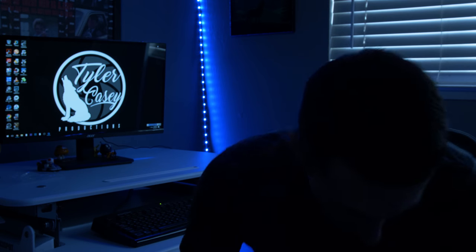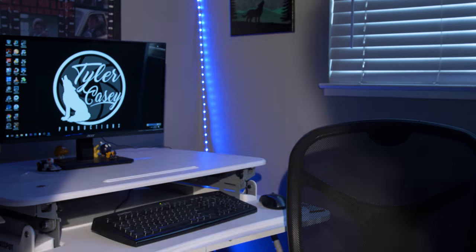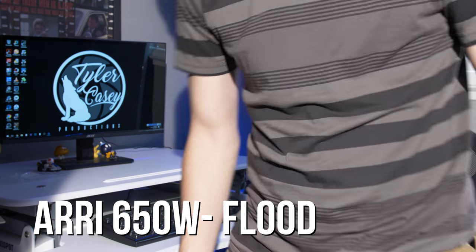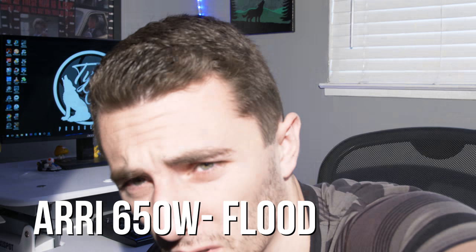All right, so let's go ahead and turn this light off, and then let's walk over and turn the Fresnel light on. So this is on flood right now. I'm a little overexposed — let me bring that down a little bit. As you can see, there's a lot of fill in the shadows. The light's really harsh. I'm going to switch it over to spotlight mode. You can see if I put my arm up, we're getting really harsh shadows right there.